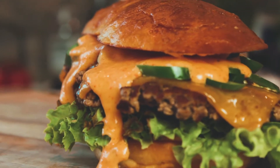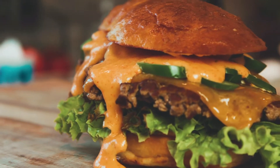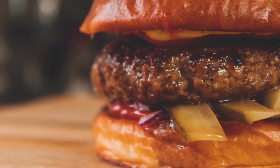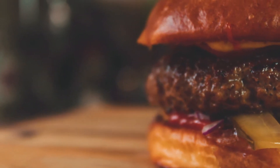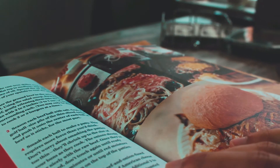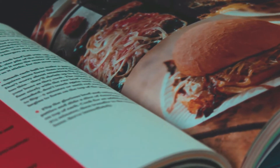And on the seventh day God created the burger. You love burgers and so do we, and for that reason we want to bring every burger on this planet into our kitchen to find the best burgers out there. Welcome to the Holy Burger Bible.